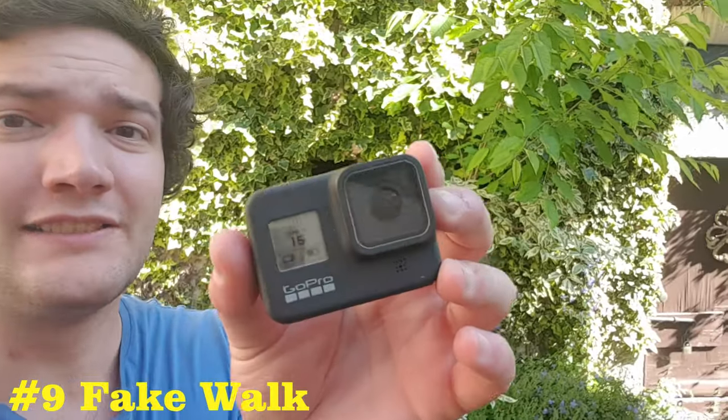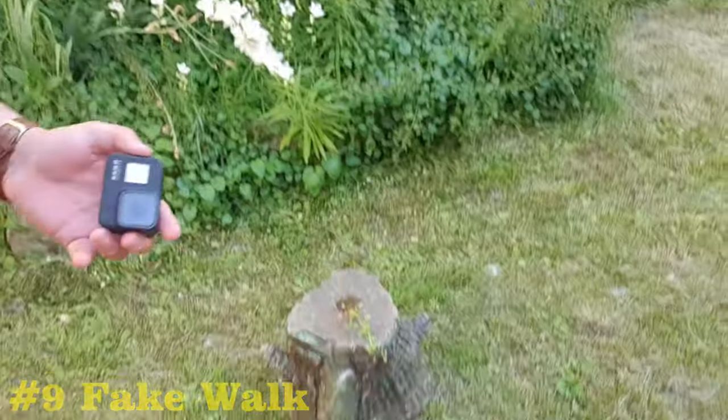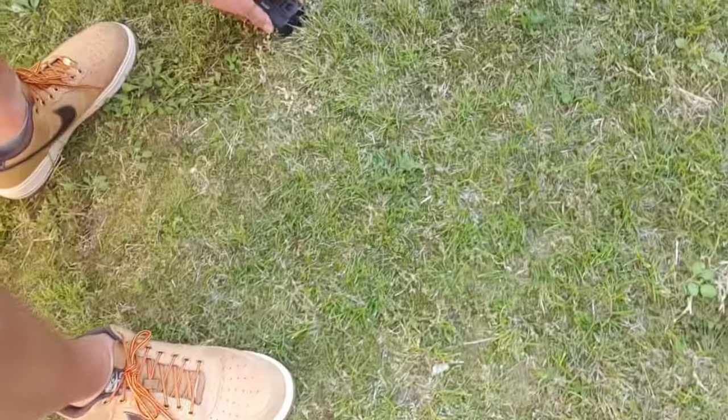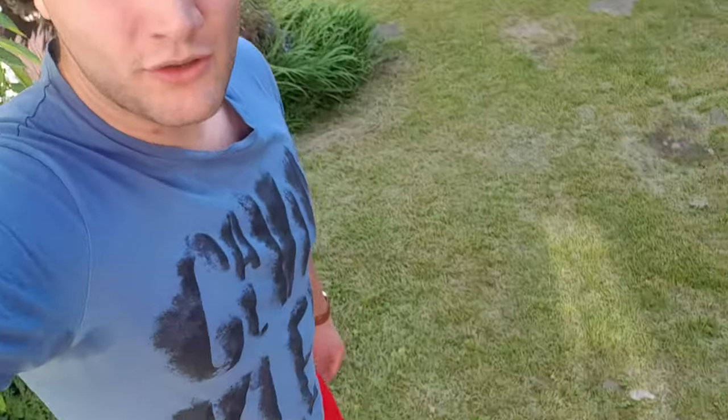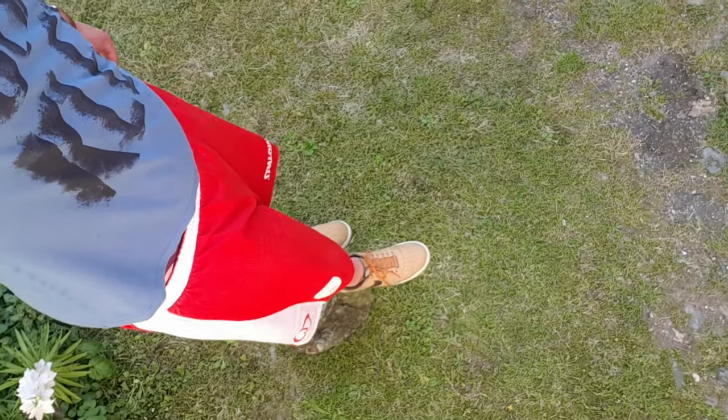For the last photos we're going to move outside to the garden. The next one is going to be an easy one — all you need is a wide-lens camera like a GoPro and something you can stand on. All you're going to do is put your camera on the ground, stand on a rock in my case, and lean a little bit forward with your feet — and this is what you get.